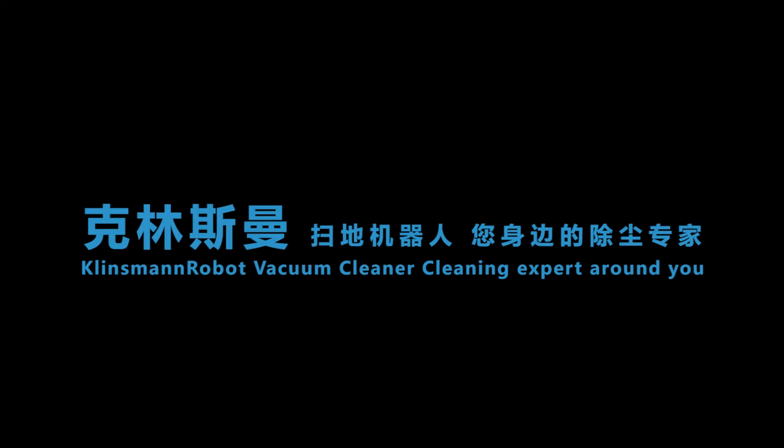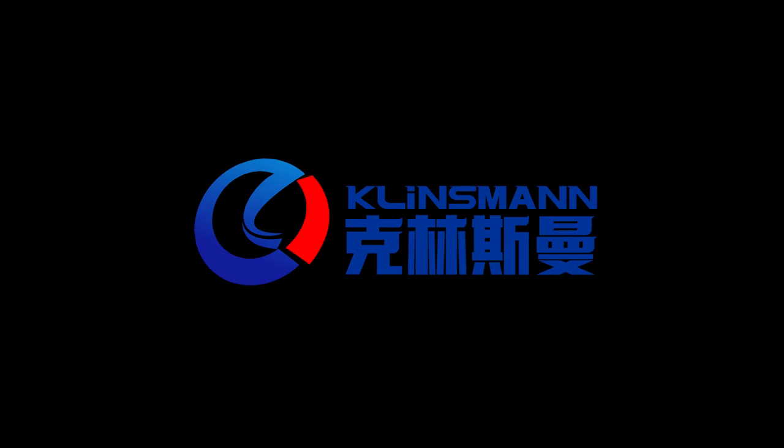Cleanseman robot vacuum cleaner — cleaning expert around you. Cleanseman robot vacuum cleaner. Thank you.